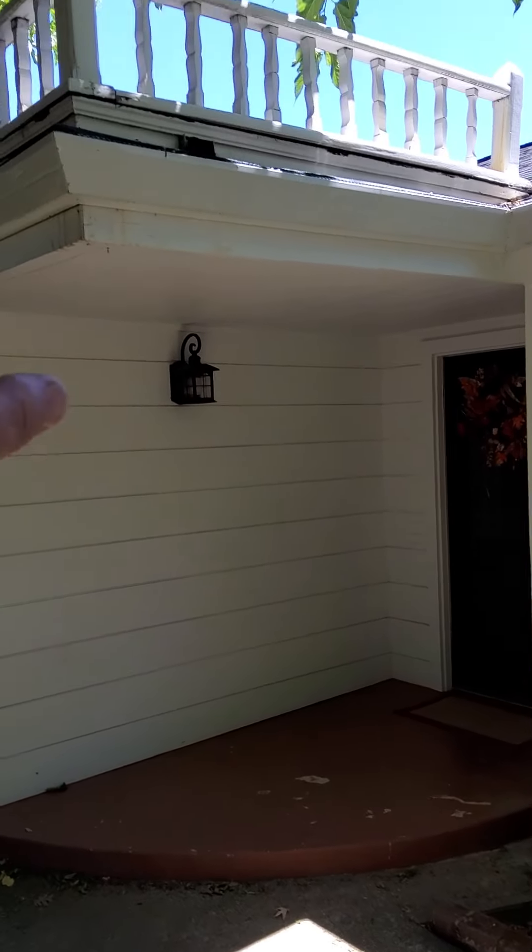The siding is shiplap. I'm not too worried — some of it has some dry rot, but that's expected for the age of the home. You don't have to caulk all of these because it's shiplap and they're interconnected, so even if they're open it's still watertight. If you want to caulk it just for aesthetic reasons, that's fine.